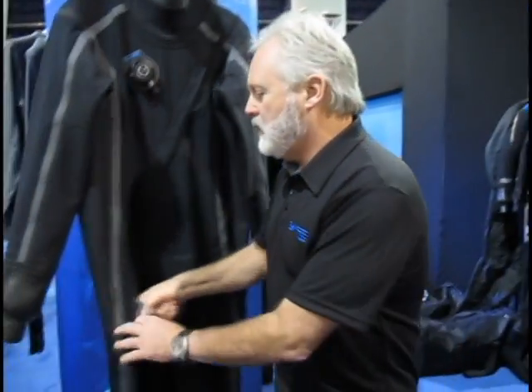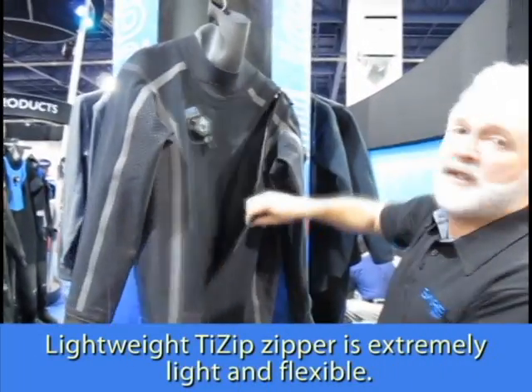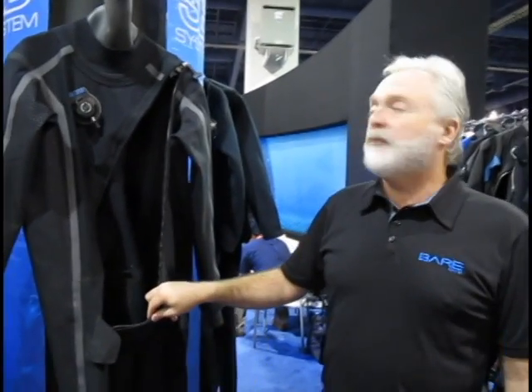Anybody who gets into this suit is amazed at how easy it is to wear. We've also used the new Tie-Zip master seal zipper because it's extremely flexible, soft and supple, and it is also lightweight.